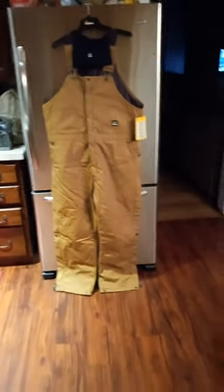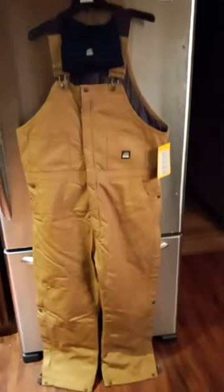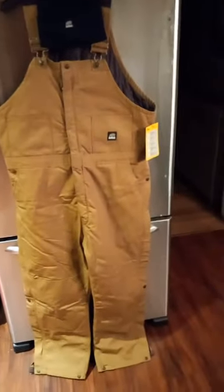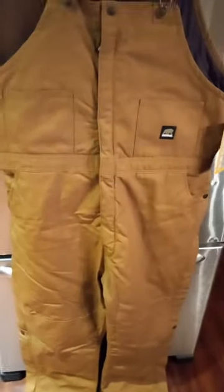Hey, this is KD's No Hold Bars Reviews. I ordered this insulated bibs and tassel hat from Bernie's Workwear, and I'm telling you what, from what I'm seeing already, it definitely compares to Carhartt here for sure.